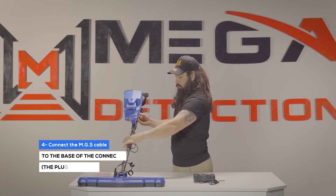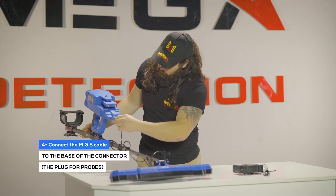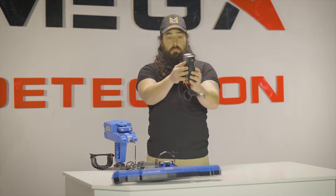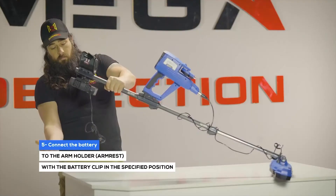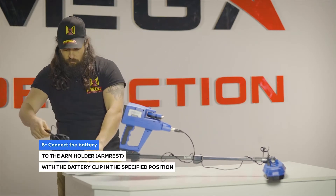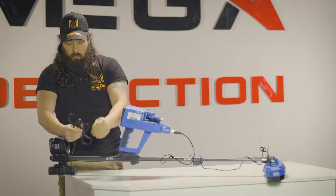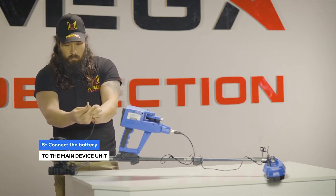Step 4: Connect the MGS cable to the base of the connector, the plug for probes. Step 5: Connect the battery to the arm holder armrest with the battery clip in the specified position. Step 6: Connect the battery to the device.